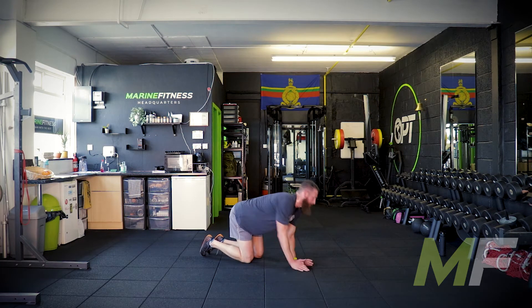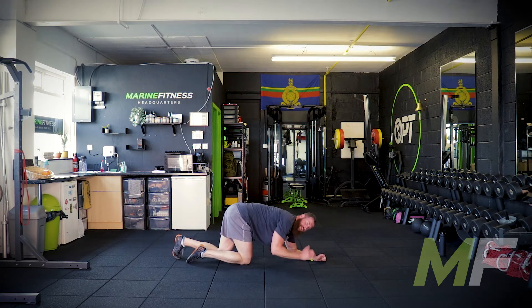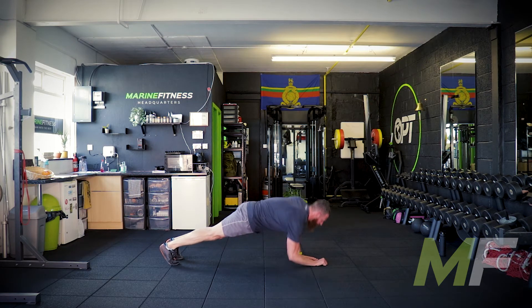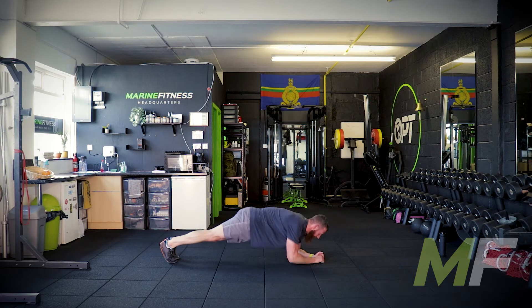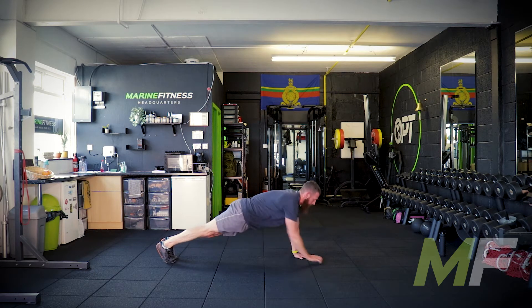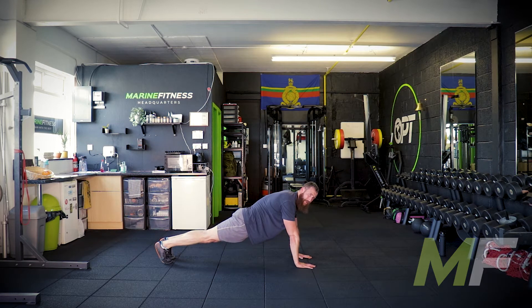Plank to press up: elbow plank to full press up and back down. Alternate between which hand you go up on — don't keep going up on the same arm for 40 seconds. Make sure feet and knees are together as always — we don't want to make it easier. Personally I go five on the right, five on the left, rather than always going up on the same arm, because that arm would be working harder.